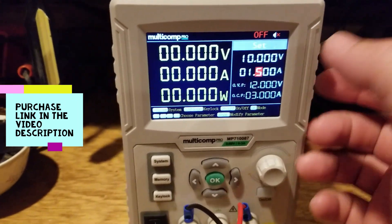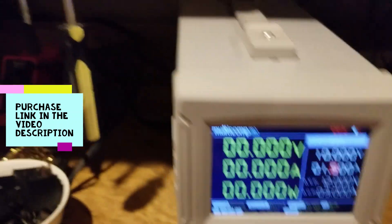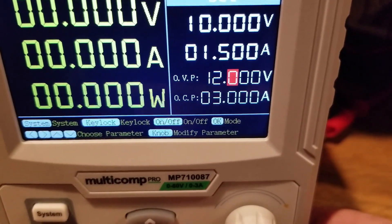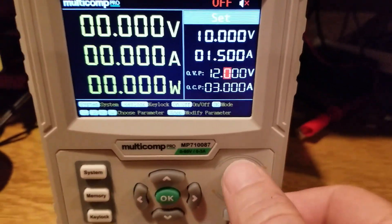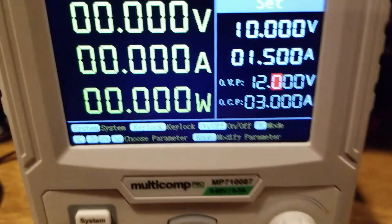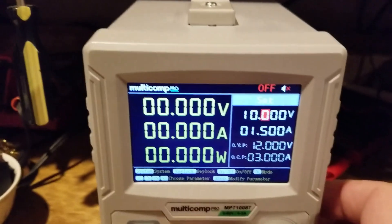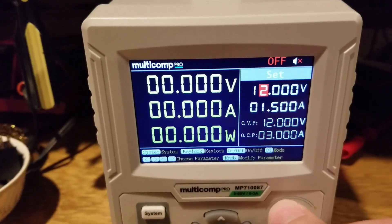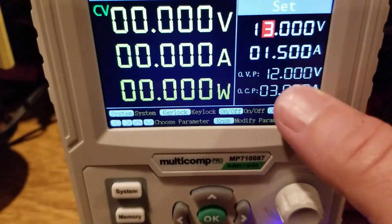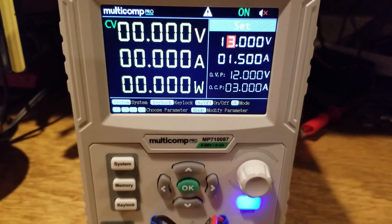This power supply has over voltage and over current protection, which overrides any other settings — it's an overarching limit on the output. You access it by pressing the down arrow key. Suppose I never want to go over 12 volts and never over 3 amps — you adjust these with the arrow keys and knob just like the main settings. If I inadvertently set 13 volts and hit enable, it will sound an alarm and the power supply shuts down. That's the over voltage and over current protection.